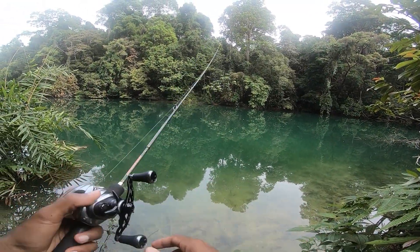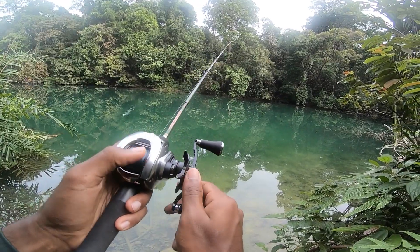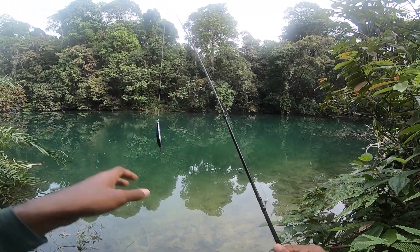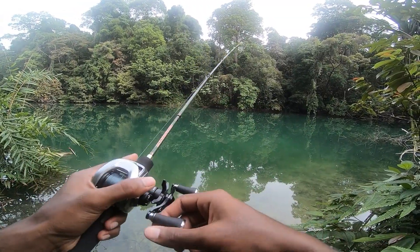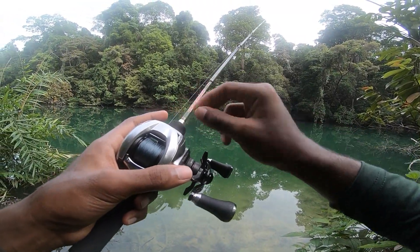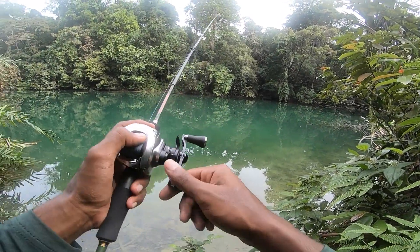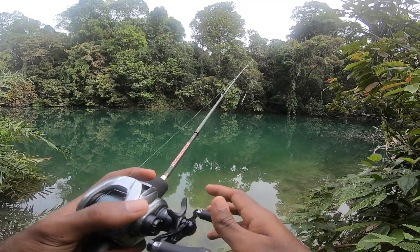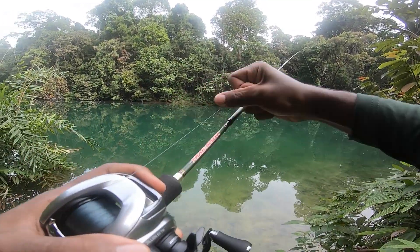I'll be starting off the day with my Walk and Roll 10. My setup for today is the Trailblazer 616 with my Zilean. Changed the line to 15 pound line instead of 6 pound. Drag is okay — bit tighter.